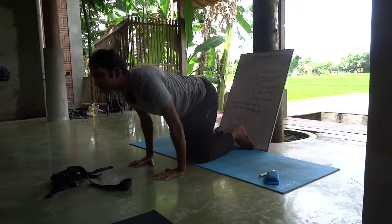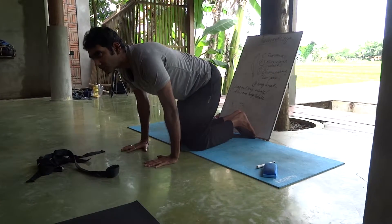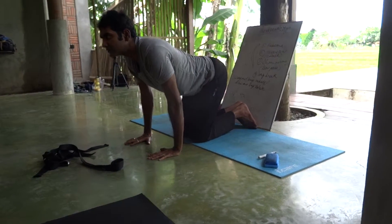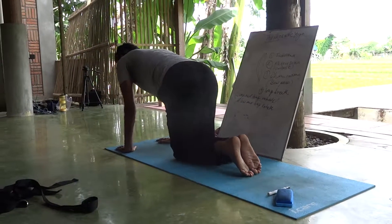Again go for the cat. Straight. No cow. Come hunching — no, no hunching. Only the cat.